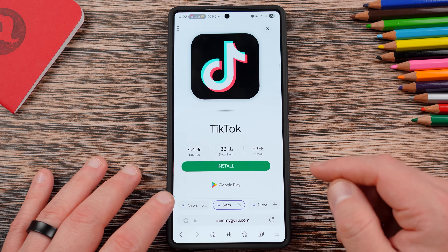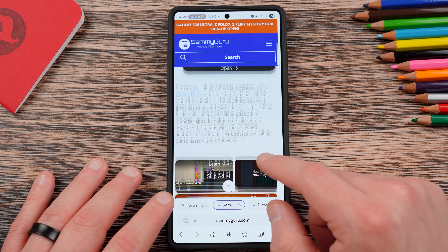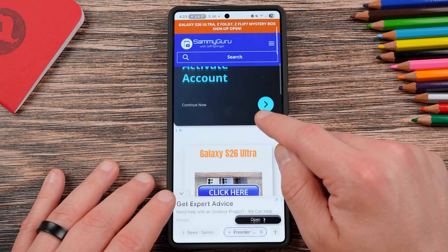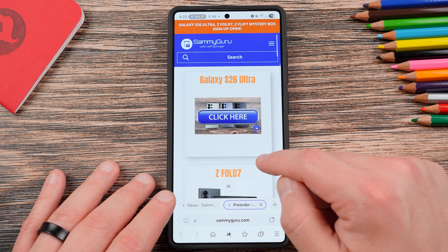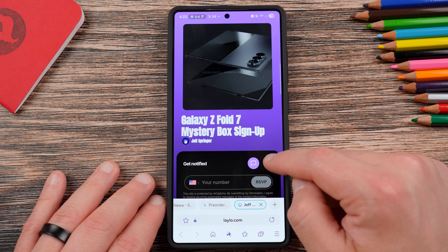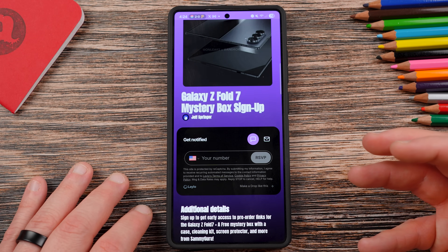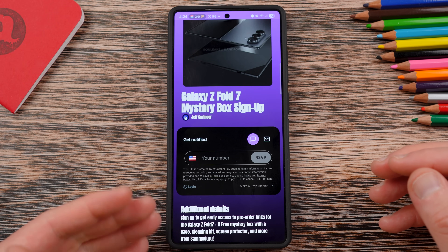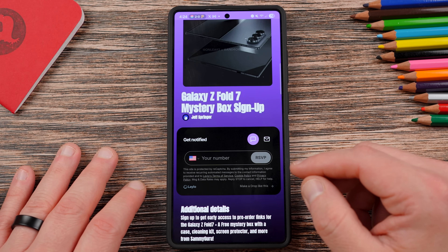Before we get started, make sure you check out our website, SammyGuru.com — we cover the latest Samsung news, tips, tricks, tutorials, and reviews. You can also tap on the orange banner at the top to get into our mystery box program. You'll be able to get a free case, cleaning kit, screen protector, and desktop phone stand. Visit the link, tap on the phone you're interested in — we've got the Z Fold 7, Z Flip 7, Watch 8 series, and the S26 series. Put in your phone number, your email, or both. We cover the shipping costs, and you'll get a link on launch day to order through our affiliate link. It's a great deal — lets us earn some revenue and give back to you guys with a ton of accessories for pre-ordering your brand new Samsung phone.